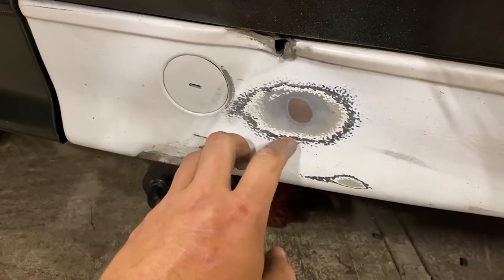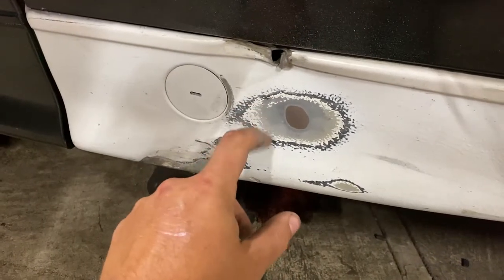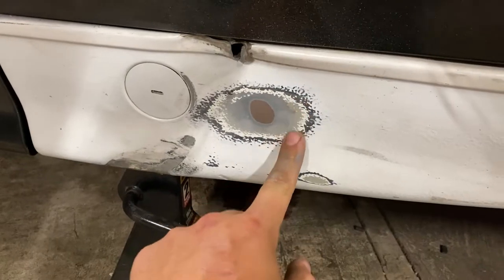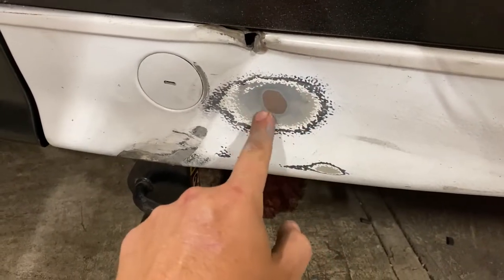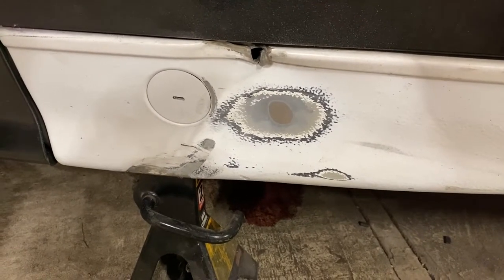We got a little spot sanded off, just big enough to weld the washer on. I forgot these side skirts actually have undercoating sprayed on them, so I probably should have used a flap disc instead of sandpaper, but it worked just fine. Now we'll get the washer welded on and start pulling it up.